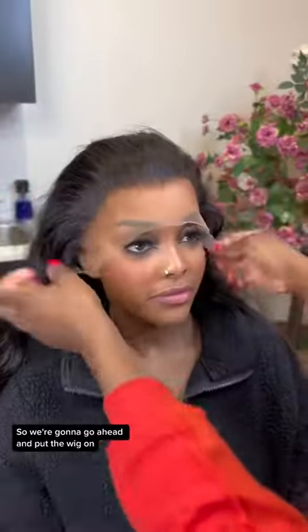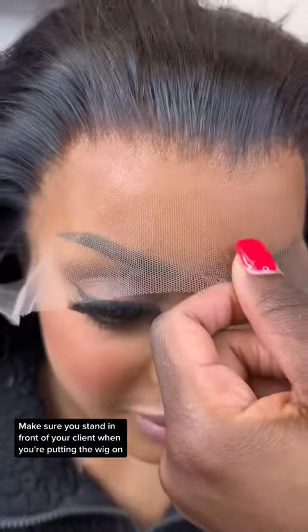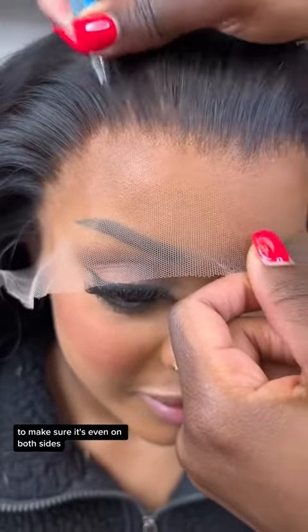So we're going to go ahead and put the wig on. Make sure you stand in front of your client when you're putting the wig on to make sure it's even on both sides.